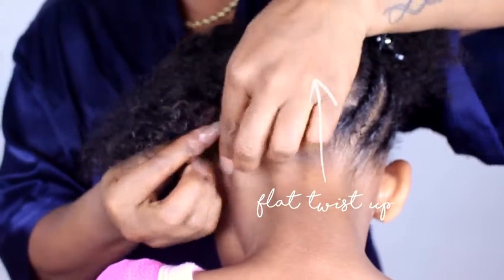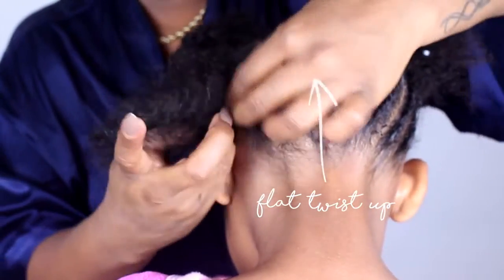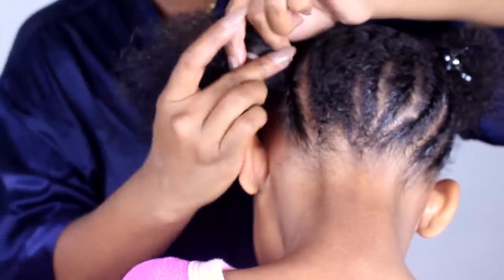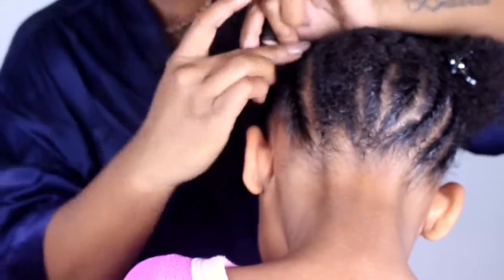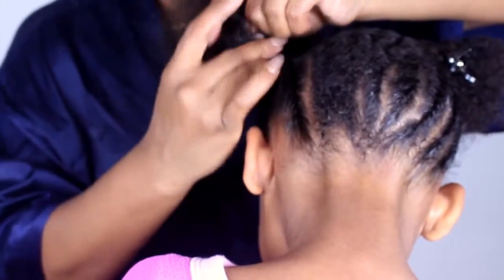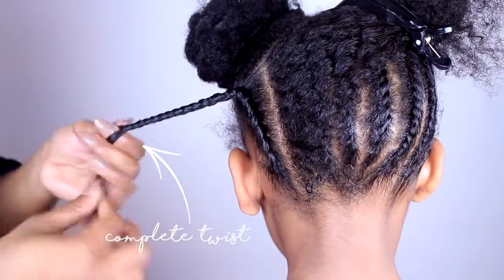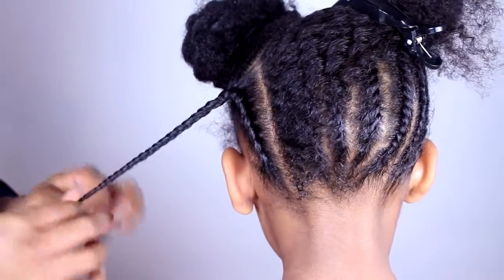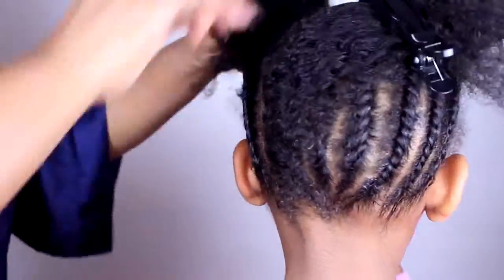Next, create flat twists that move up to the top of your head. Make the flat twist all the way to the end. Repeat all these steps until the flat twists are done.